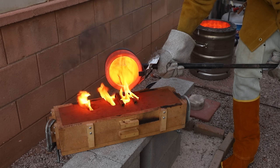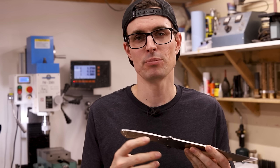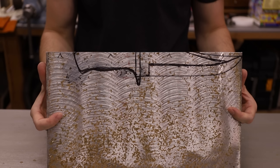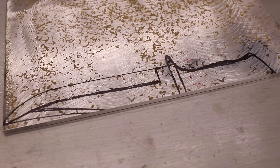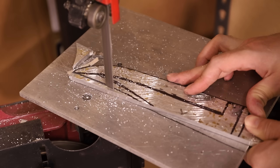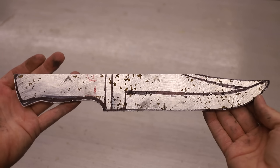I cast this knife, and my original plan was to use a cheap bowie knife I got online as a pattern, but it ended up being way too thin. So I made my own pattern out of a piece of aluminum plate. It is a little bit thicker than the knife, so hopefully that will allow the metal to flow all the way into the mold before it solidifies. The tradeoff is that it will be a little bit heavier, but hopefully it won't be too bad.